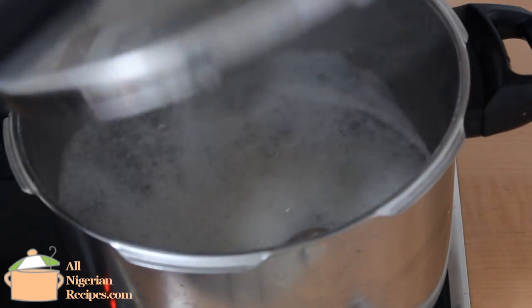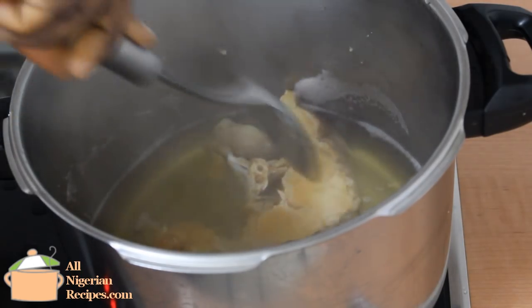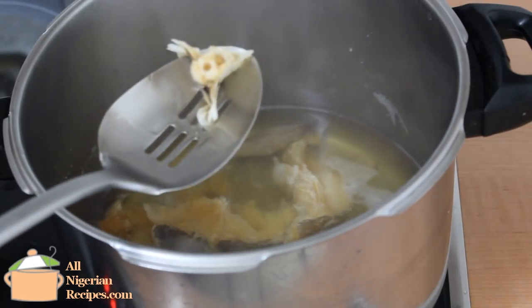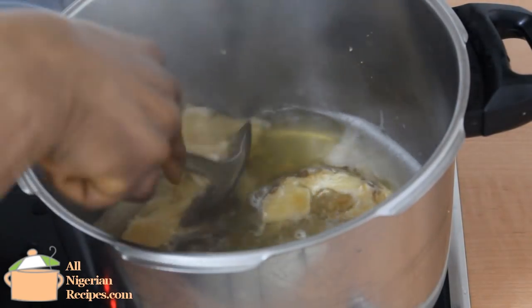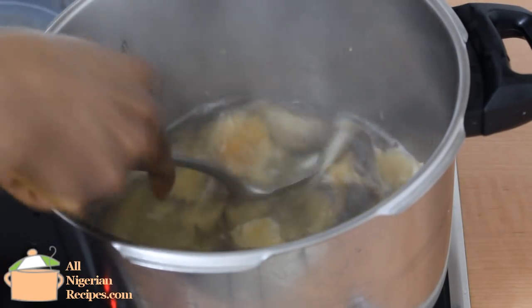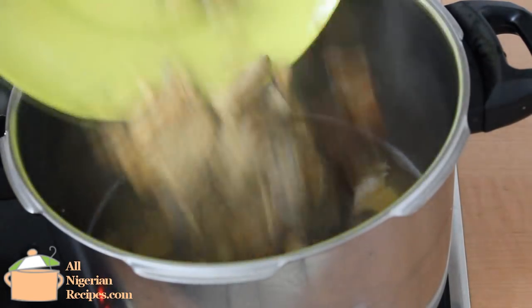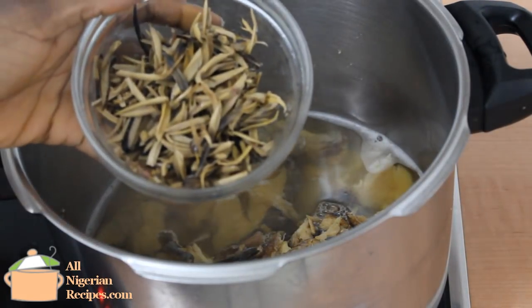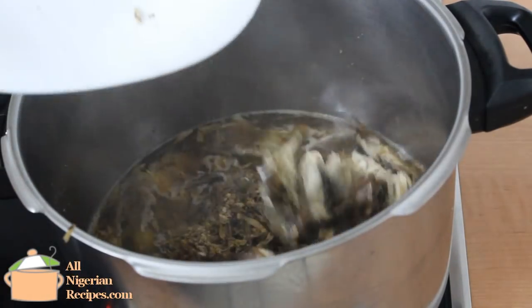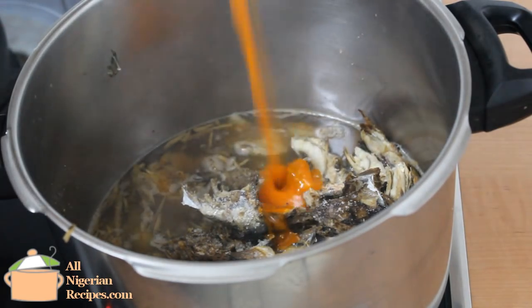When the stockfish becomes soft, break them into pieces. Add the dry fish, okra, crayfish and ogiriobe, smoked fish, some salt, and palm oil.